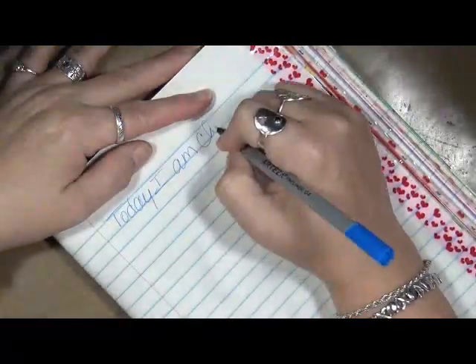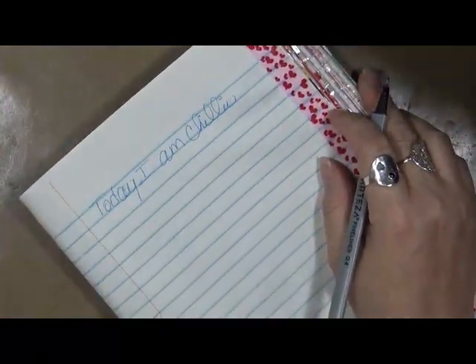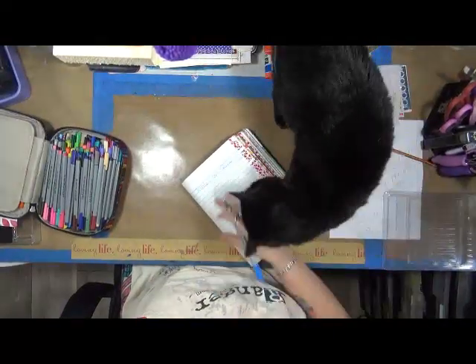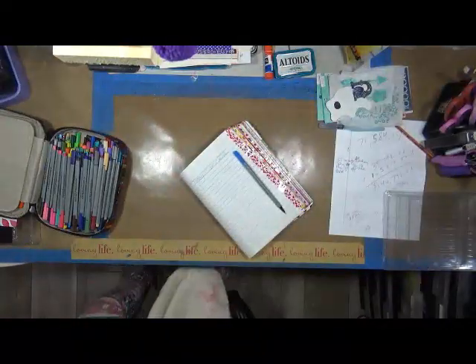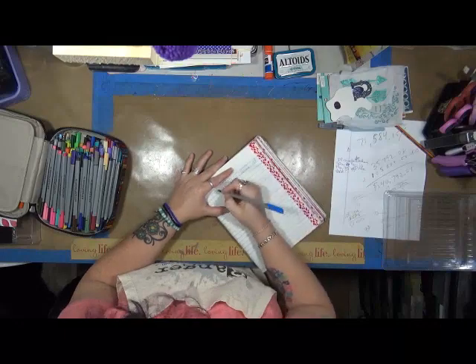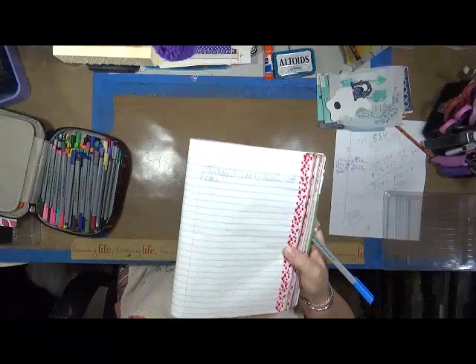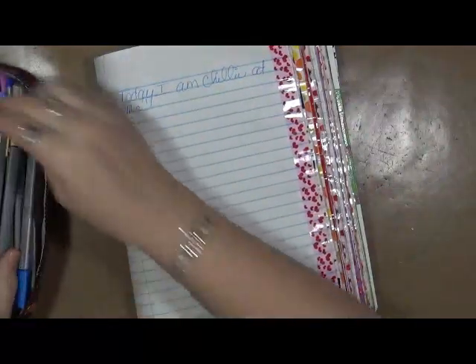Here comes my cat — that was Buster. Say hi, Buster Brown. He's a pain in the butt. He wants attention right now, but he's not going to get it right now. Today I am chilling at home. The colors are fantastic — I love the way they write.